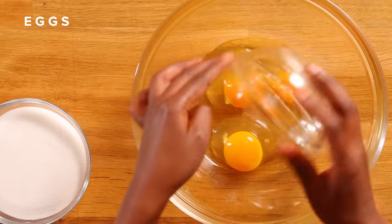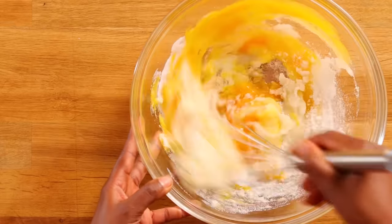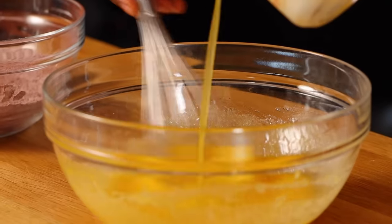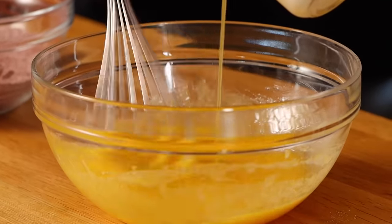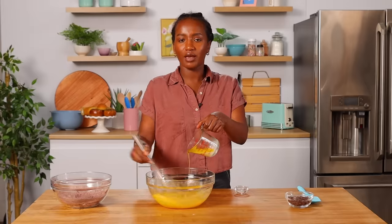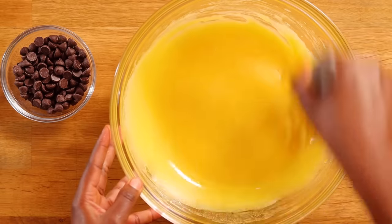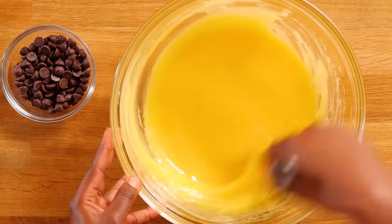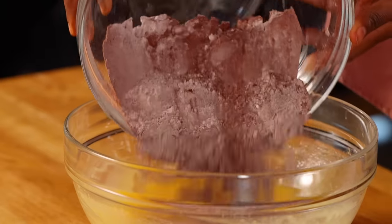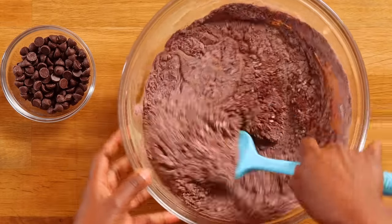I'm gonna add my eggs and then my sugar and we'll whisk this together. This looks good and now I'm gonna slowly add my hot butter. The reason you want to do it slowly is you don't want to scramble your eggs — this is called tempering, and that is bringing everything up to temperature slowly. This is looking beautiful and now we're gonna add our salt. The reason I didn't mix my salt with the dry ingredients is because the salt crystals are too big and usually get stuck in the sifter.